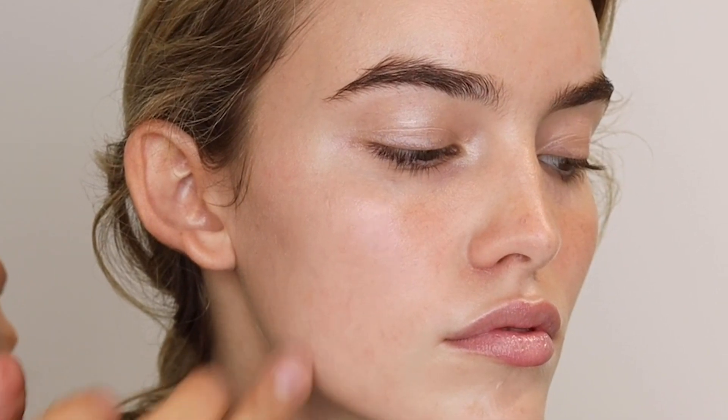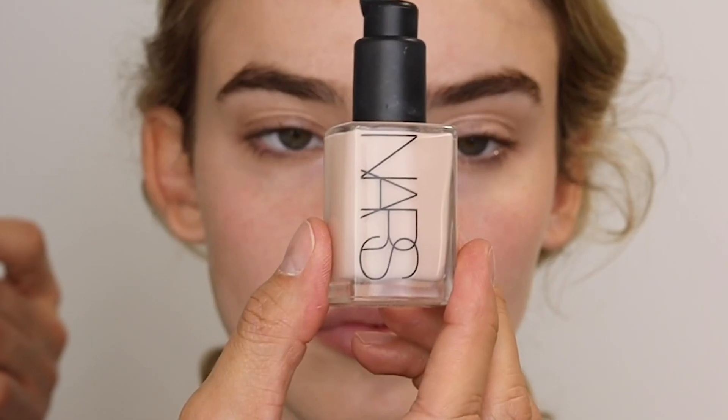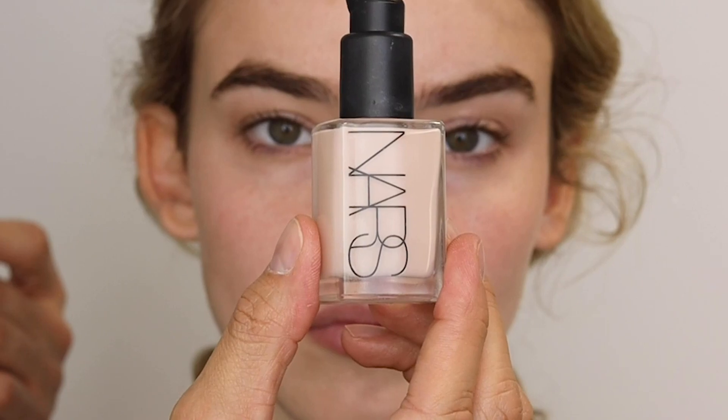Then this is the soft matte complete concealer and I'm spot correcting before I do foundation — any areas where she might have some redness, a spot, or dryness. I'm using a brush to pat it in and then my finger to blend it out.